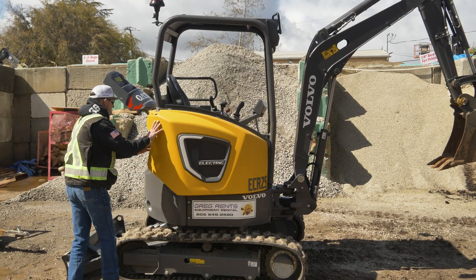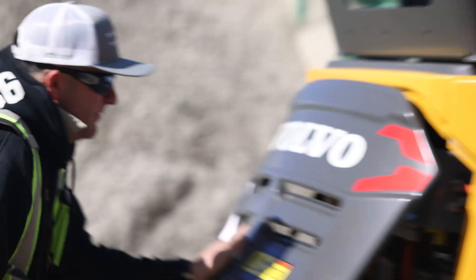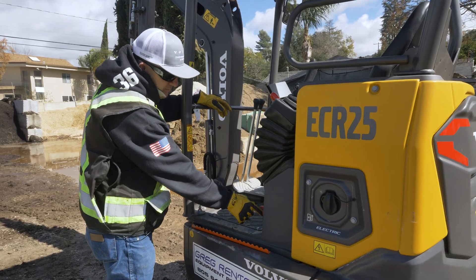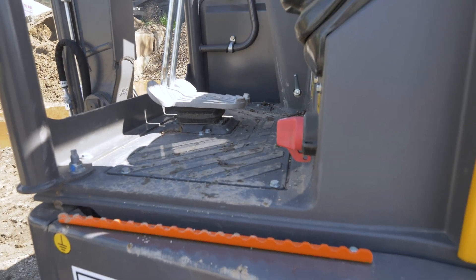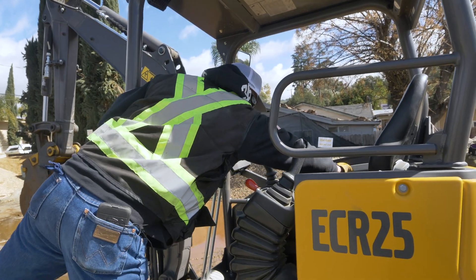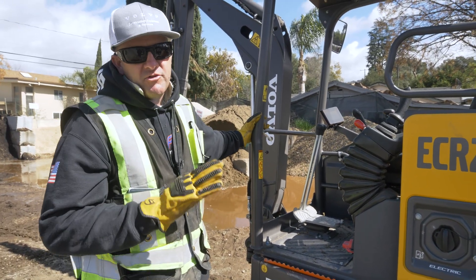We'll shut this down and clip it up. Come on over here — you've got your battery disconnect switch right here. Right now the machine's idling; if I jump in it and hit the button it'll run. I'm going to go ahead and turn the key off. Now it's off and now I shut the battery off, so now it's completely shut down.